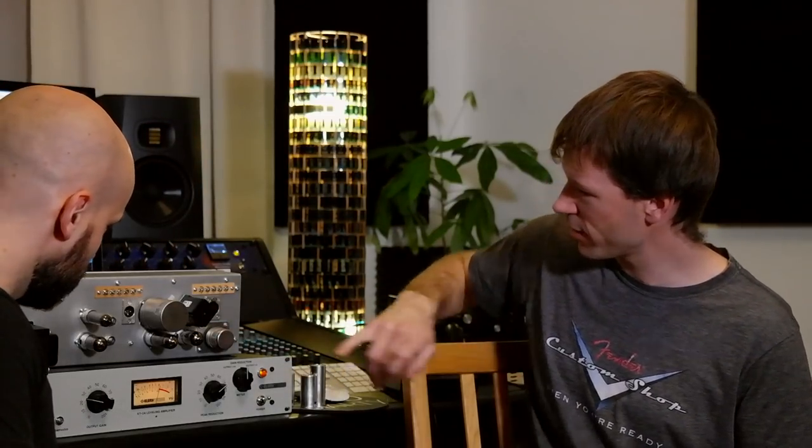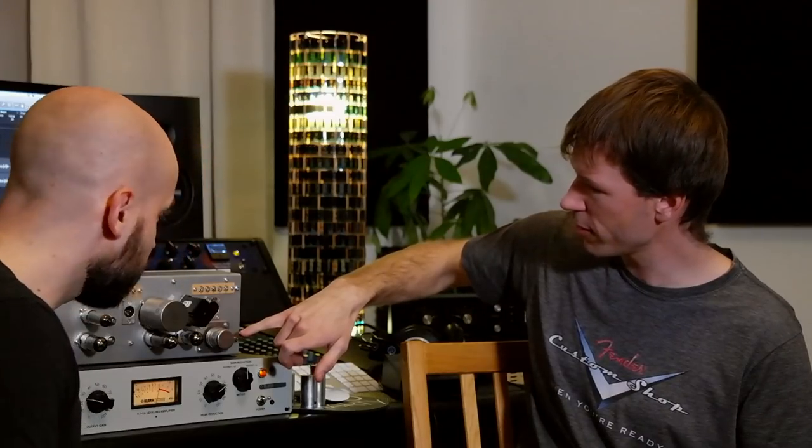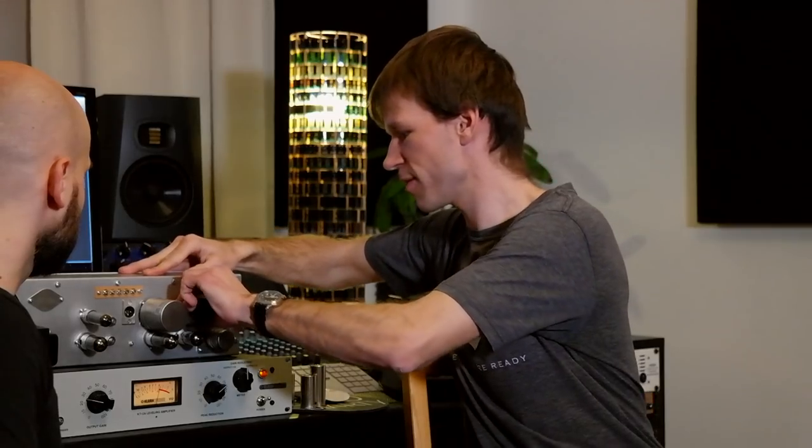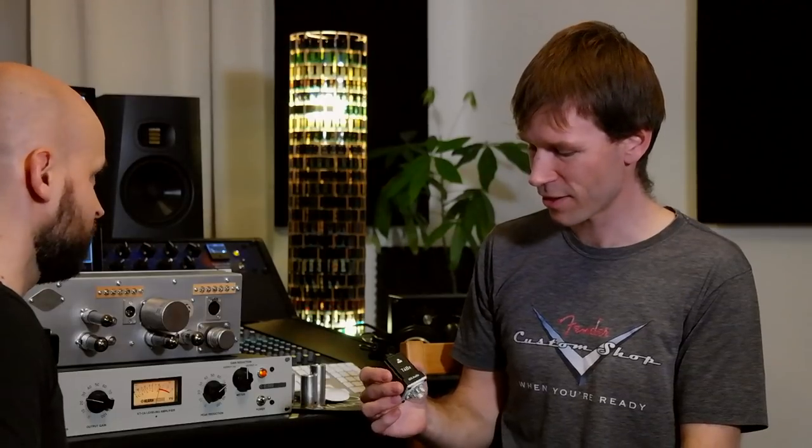There are four tubes. And you have an input transformer — a Sauter Audio input transformer — and an output transformer. You have the T4B cell, which you could actually switch out. This is an IGS cell — a cheaper option, actually, because the unit itself cost me around 1,000 euros all in all plus building time. So I decided to go with a cheaper T4B cell at around 80 euros. You could get the more expensive ones for 400 euros too if you want.